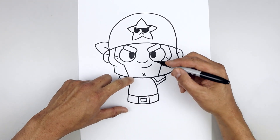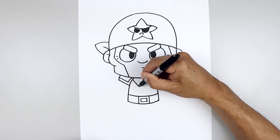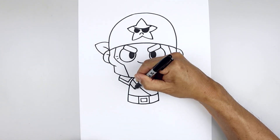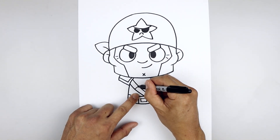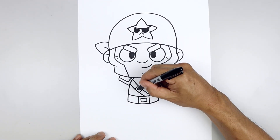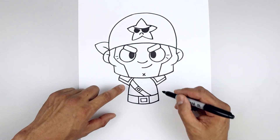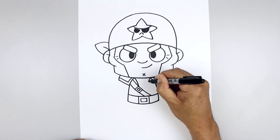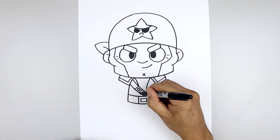Let's add that strap going across the body. From the top of the collar on the left, step down, curve this down and over towards the right, step down and draw that twice. Let's add a buckle in the center — draw one line across the top and then the bottom, and trace that buckle along the inside. Let's go back to the top of the collar and curve the coat going in and then down on both sides.